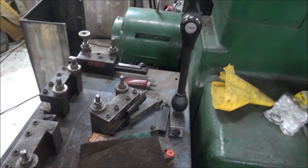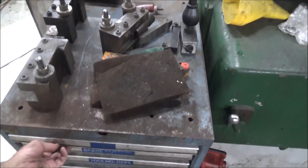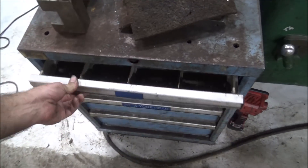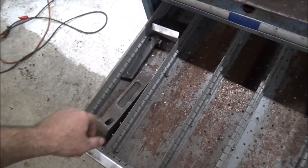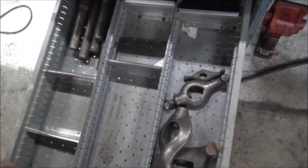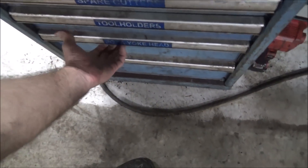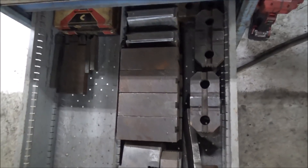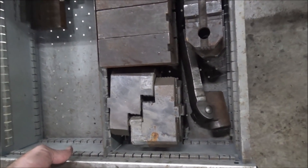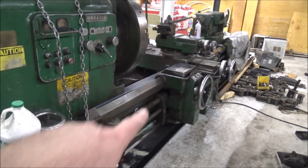Let me get some tool holders set up. My Noga big boy indicator — it kind of wasn't that long to indicate anything on here, but it's starting to get organized. In-play tooling, some drive dogs, boring bars, a bunch of hard jaws. I sure do like the way that looks.